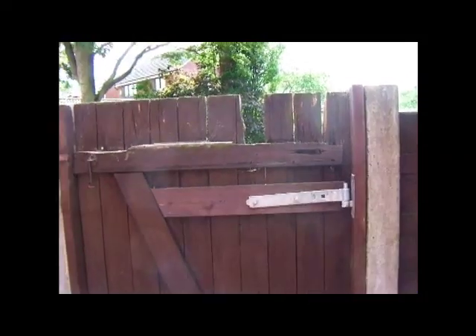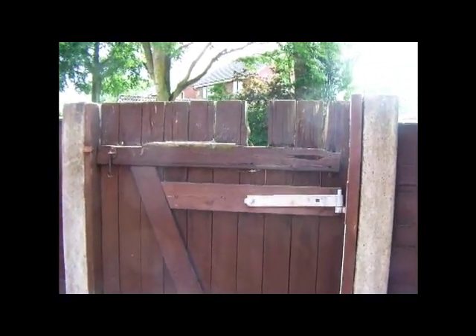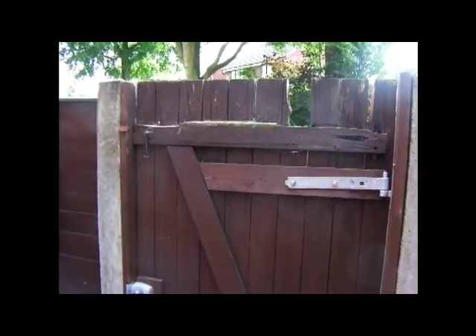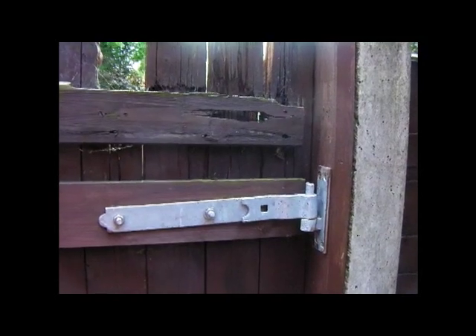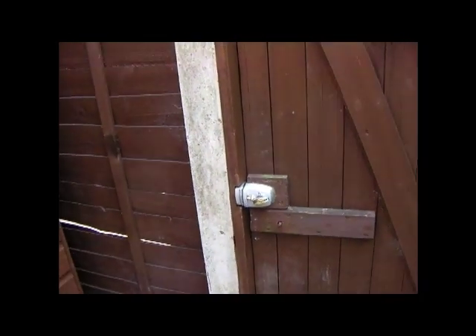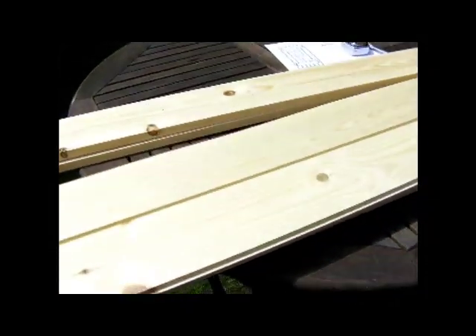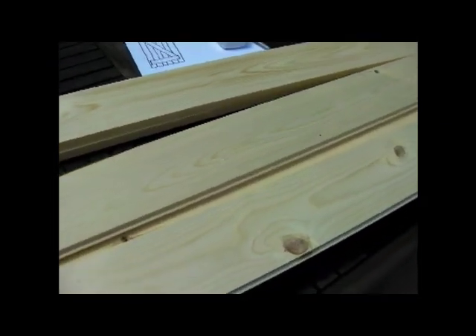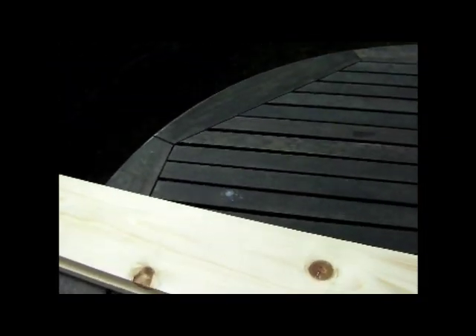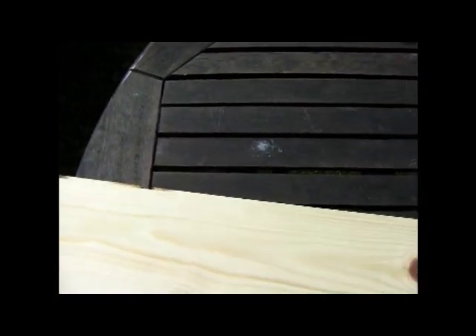This is our project: I'm going to make a new garden gate. It's 70 inches tall, 34 inches wide, ledged and braced, with two 12-inch galvanized steel hinges and a keyed Yale lock. The timber we're going to use is five-by-one tongue and groove, and the ledges and braces are going to be made out of five-by-one planed all-round timber.